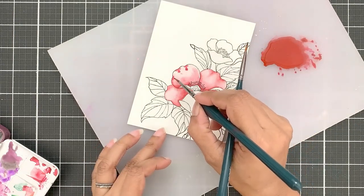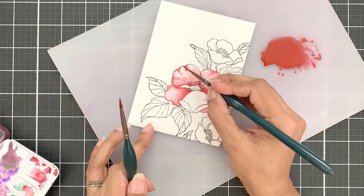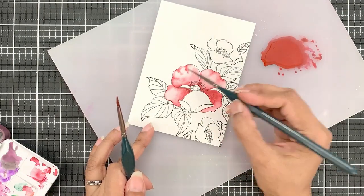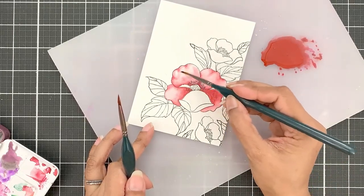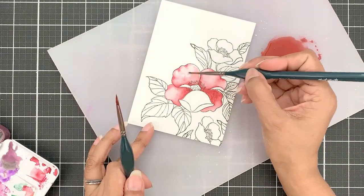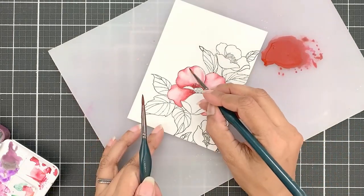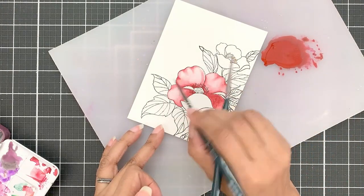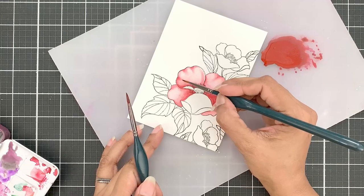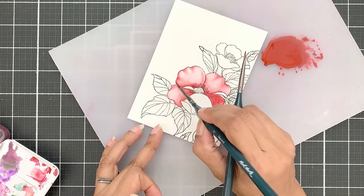Take your time to add shading to these divots. This is what took me the longest to color, but taking your time and softening these will really add to the look of the flower. Now the petal looks like it's not flat and has some curl to it. You can easily do this by adding pigment, softening it with a clean brush, and picking up excess pigment from the adjacent area to show highlights.